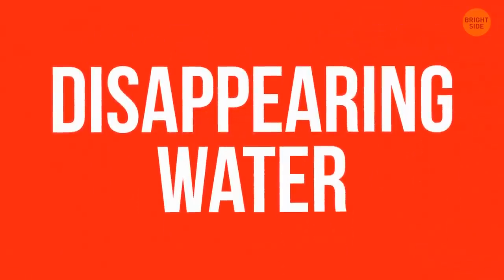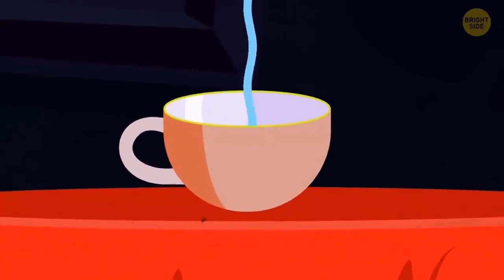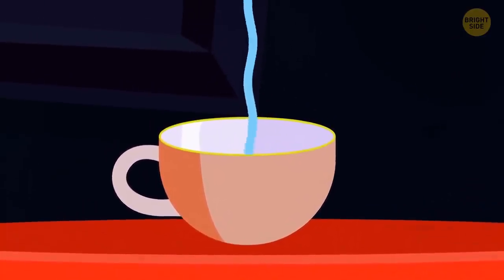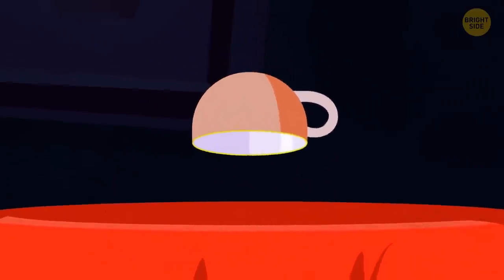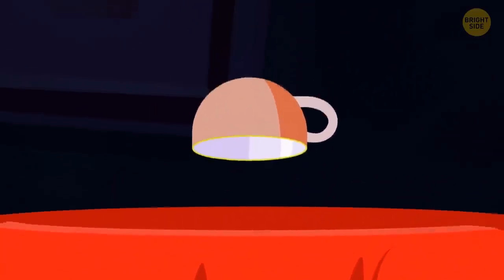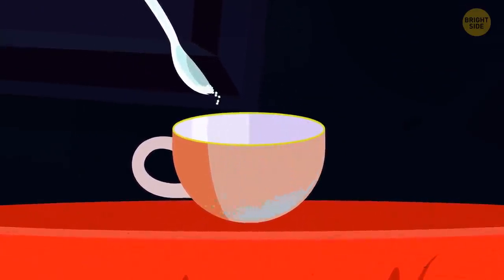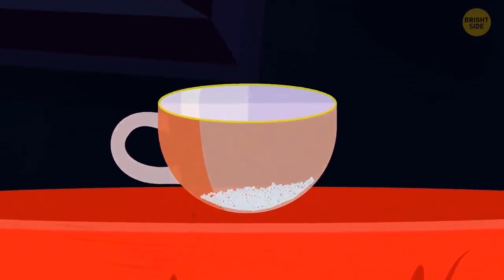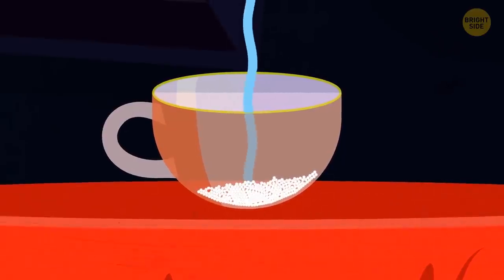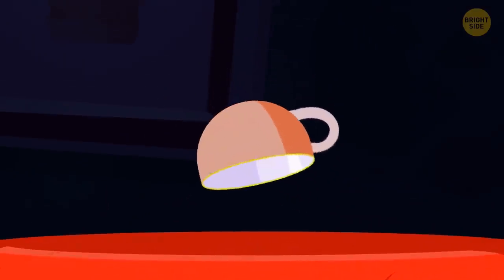Disappearing Water. Tell your audience you know how to make water disappear. Take a cup one can't see through, pour some water inside, and wait a few moments. After that, turn the cup over — nothing pours out. The water has vanished. The trick lies in one tablespoon of sodium polyacrylate you put in the bottom of the cup in advance. The substance acts like a sponge, absorbing the water and turning it into a solid gel. Just make sure not to let the audience see the insides of the cup before or after the trick.